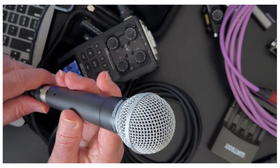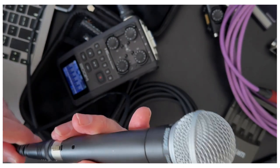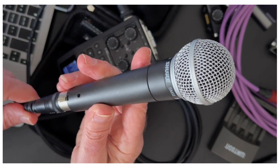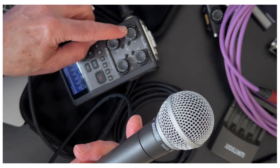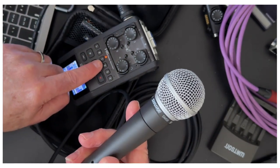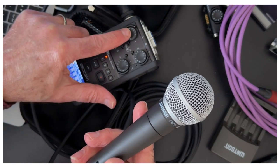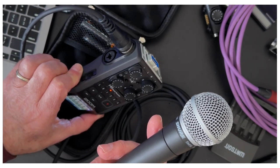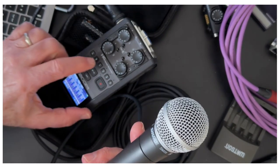So I've shut the phantom power off in there and we'll go over that later. I have one microphone plugged into input number one. I'm going to press the number one button here — this makes that input active. Otherwise the input will not work. So I'm pressing number one — this is number one.